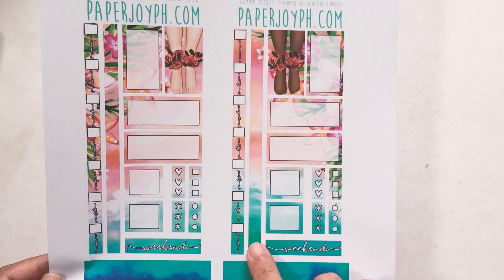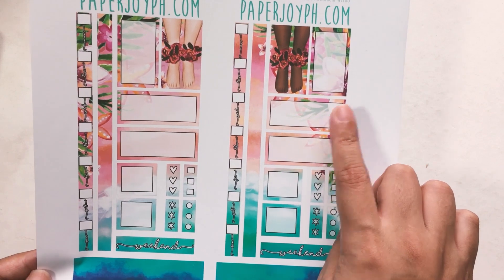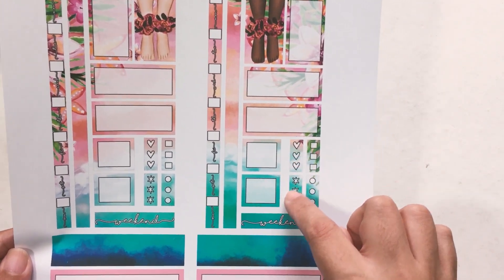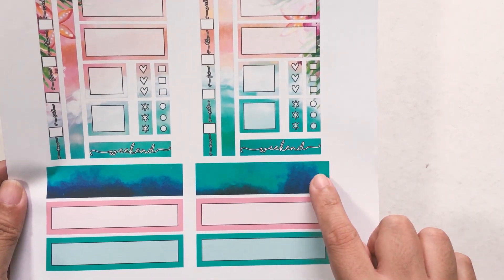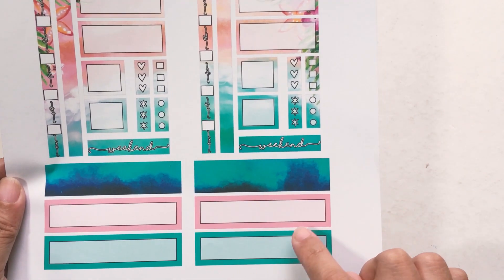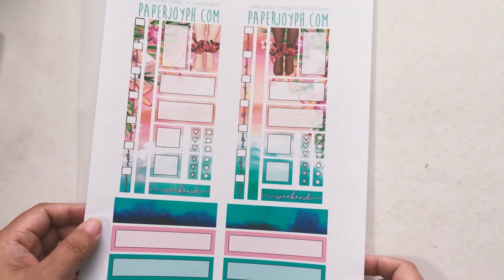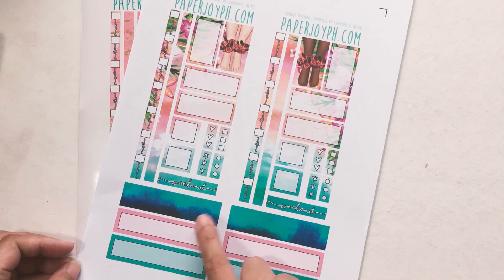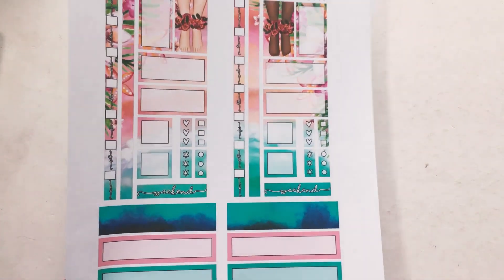I'm going to tell you about all the stickers that are on the printable. You have your date cover, your side strip, vertical boxes — one with a white-out — and then you also get horizontal boxes, daily boxes, checklists, a weekend, and then bottom bars. You get three so you can choose between any of them: a patterned one and two solid colored ones at the bottom.